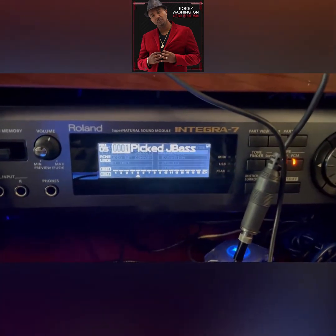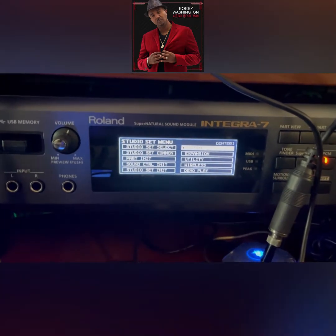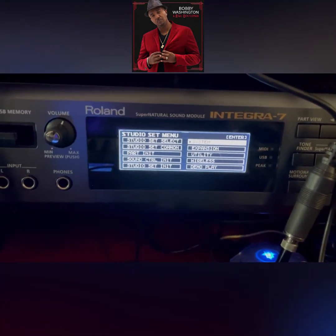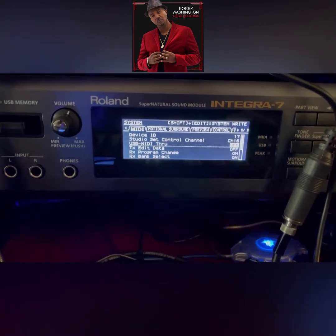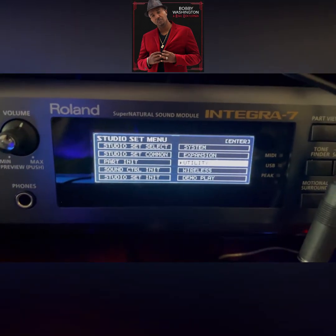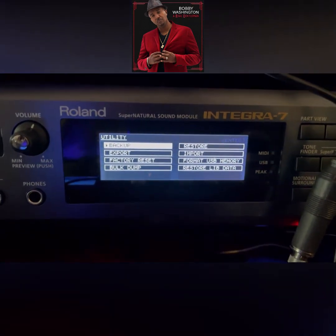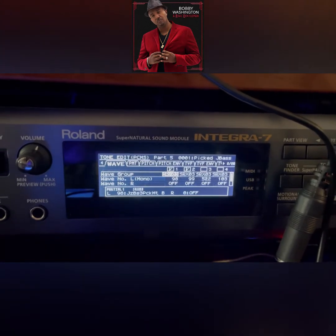Then go ahead and go to Menu and do a factory reset first — that would have saved me a whole lot of time. For some reason you've got to do this. Go to Utility, press Enter, and do a factory reset. Do that, then restart the machine.